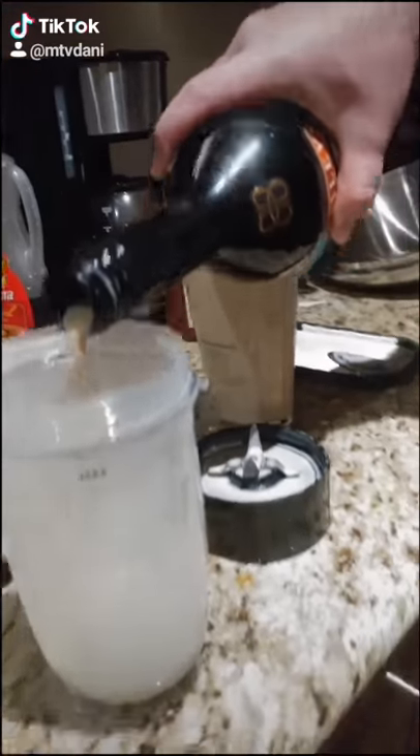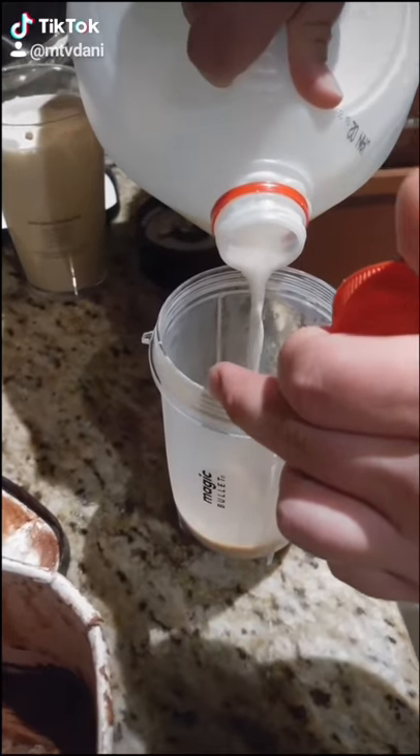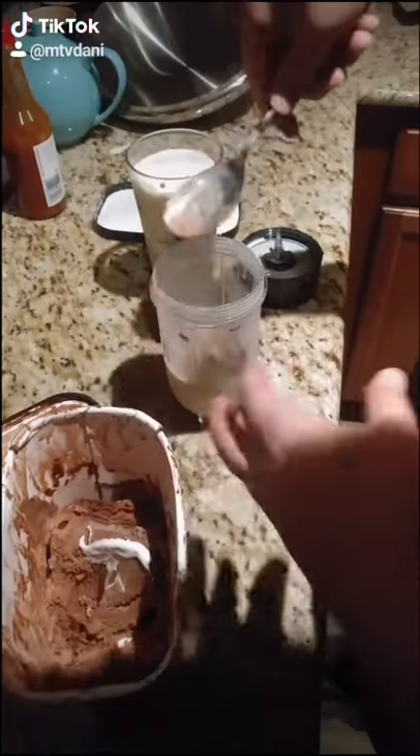Yeah, today's lesson. We're gonna make some sus-ass Bailey's chocolate shakes. What you want to do is you get a little bit of whole milk. Whole milk's — this is America.